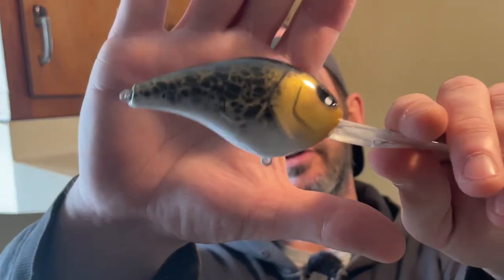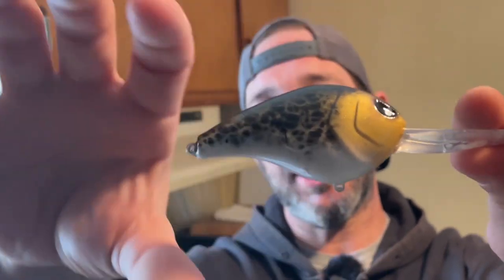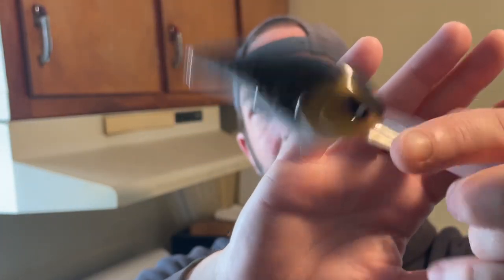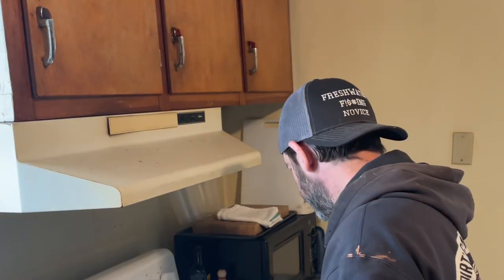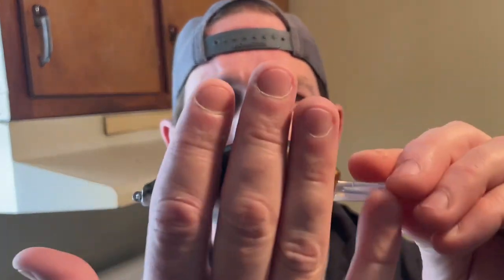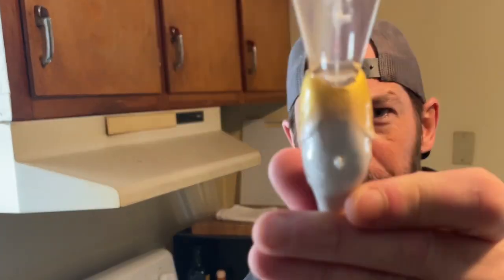Let's get into some lures that actually came out well. This one's pretty cool — it doesn't really look like a fish, but I sprayed it all with gold, painted the bottom white and the top black, then went over it with that same stencil pattern. I held the stencil over it and sprayed black through but not on the gill plate. Came out pretty good — pretty excited to try that one out. Maybe I should have put some red on the bottom.